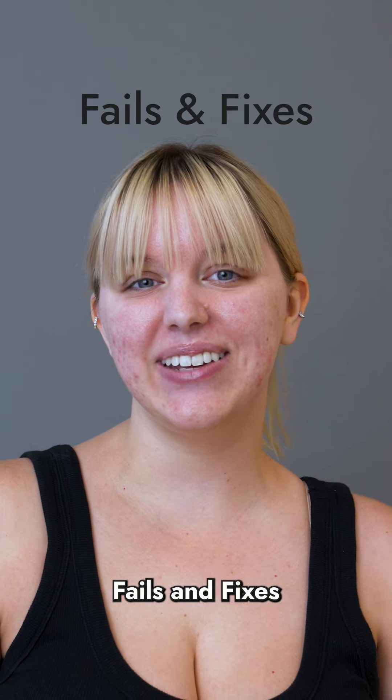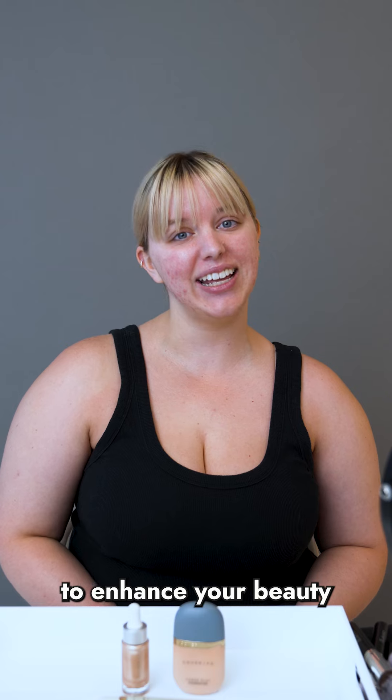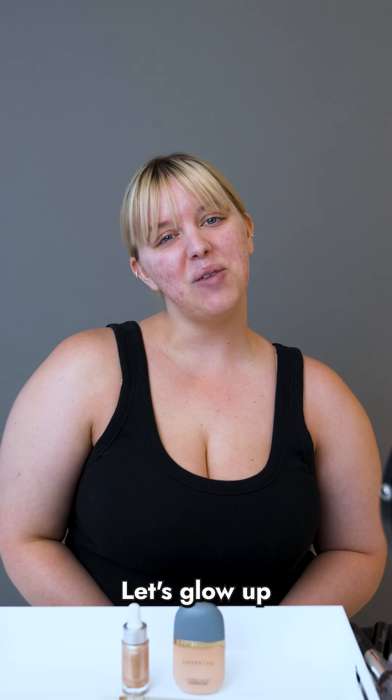Hi, I'm Morgan. Welcome to Fails and Fixes by Cover FX. Today we're diving into how to use your highlighter to enhance your beauty and not emphasize your skin texture or make you look greasy. Let's glow up the right way.